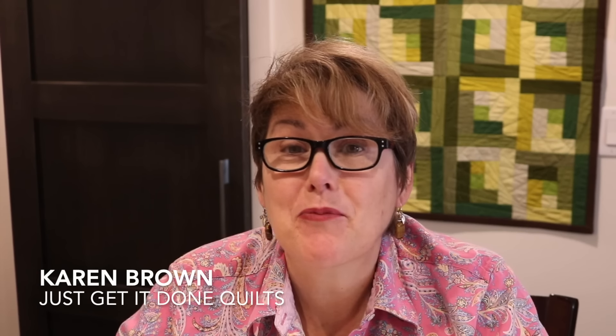Hi, I'm Karen Brown of Just Get It Done Quilts and today we're visiting Mount Scrapmore again. Last week we organised our scraps. This week I'm going to show you how to use them. I'm going to show you my top ten scrap sampler blocks. So stick with me and I'll show you how to do it.